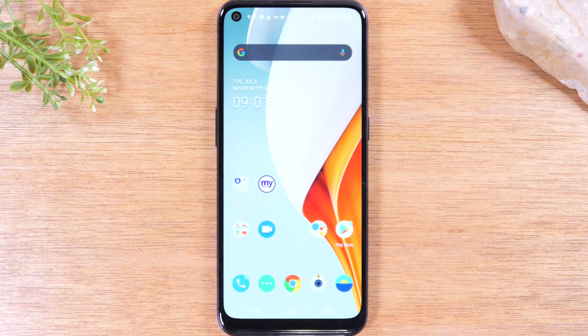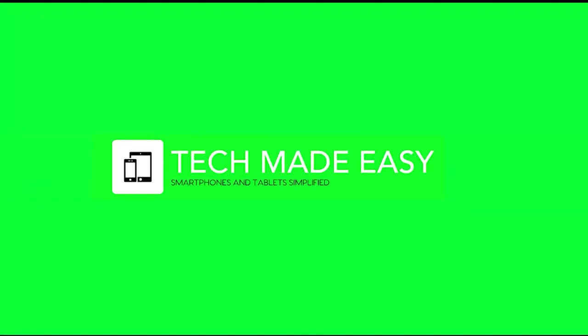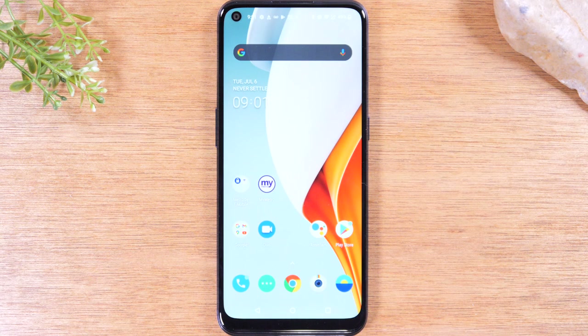In this video, we're going over how to soft reset the OnePlus N100. Hey everyone, thank you for joining us today.